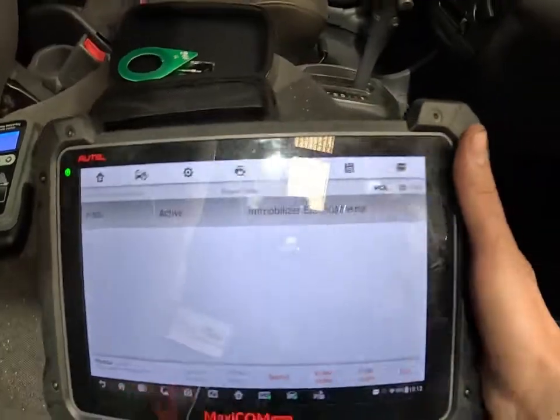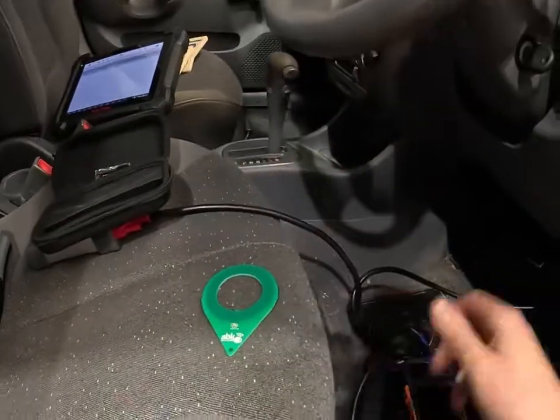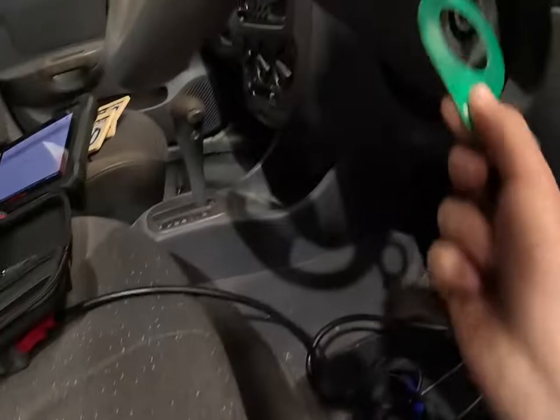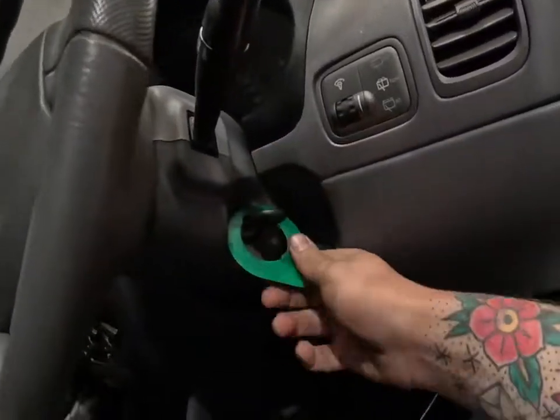Straight off the bat, we're going to go with an immobilizer issue, obviously, considering we've got a crank no start. First things first — key coil test. This is basically a coil with an LED in it. It's going to be hard to do one-handed, but all we do is put our key in there.